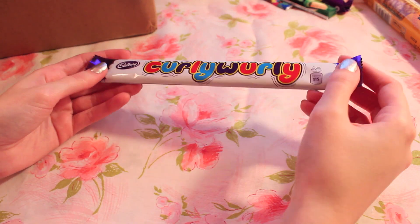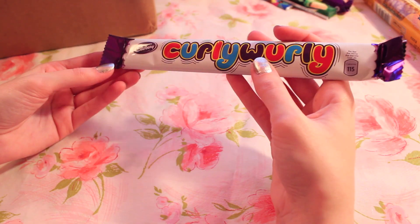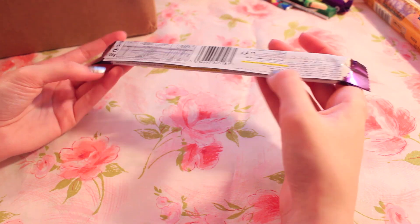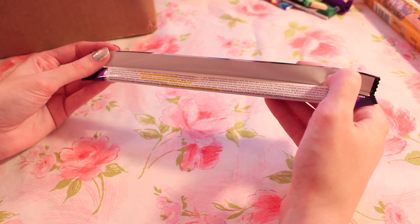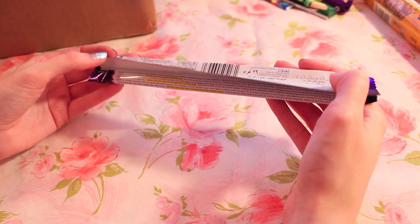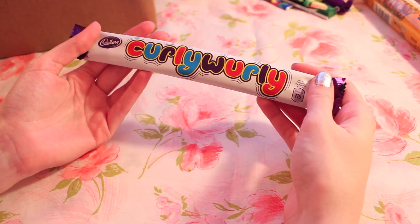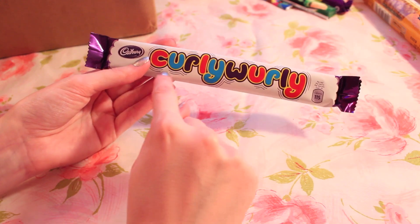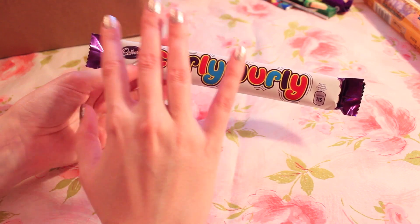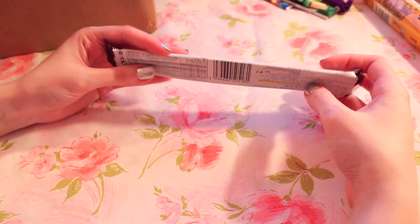And the last one — a Curly Whirly Bar. I've actually had one of these before and I really liked it a lot. A friend had sent it to me. There's a lot of non-English on here, but there's English underneath: Milk Chocolate with Caramel Center. It says these are from Birmingham. Squishy. I remember really liking the texture of this because it's all kind of swirls of caramel with chocolate on top — more delicate than just a regular chocolate bar. So that's the whole box.